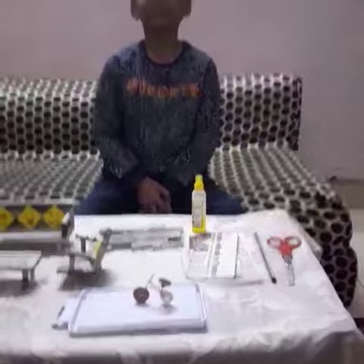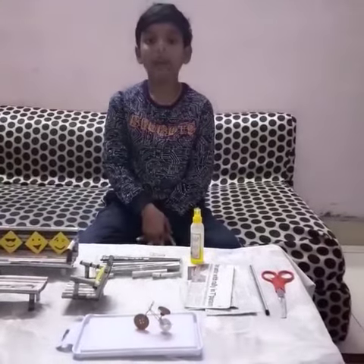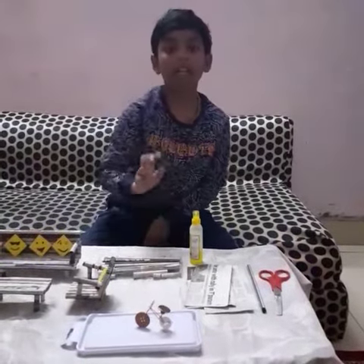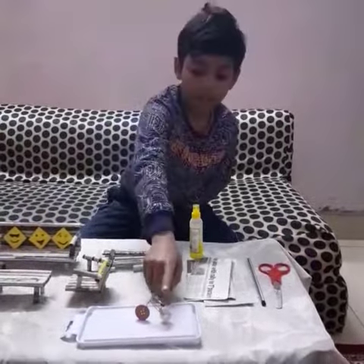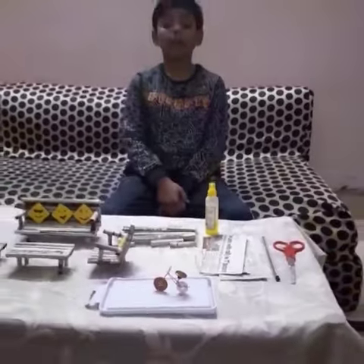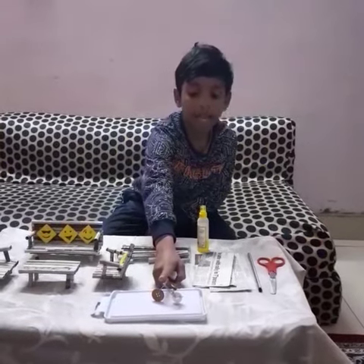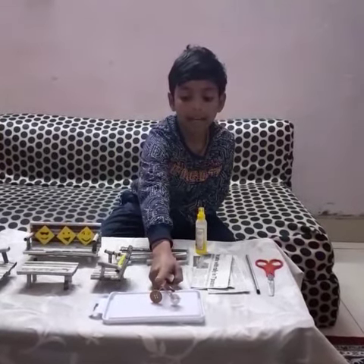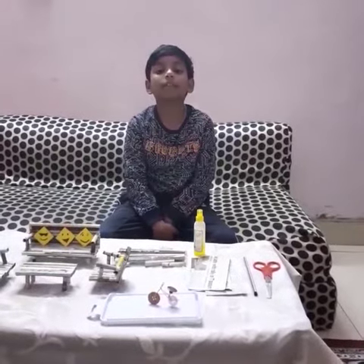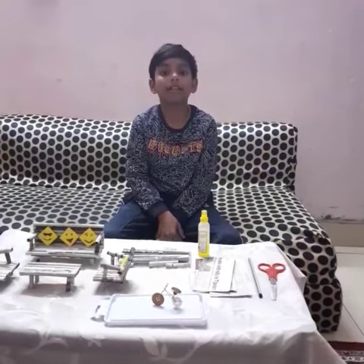For the bicycle, we must take three buttons, cable wire, and a cutting plier. Two buttons are for the wheels, and one button is for sitting. Take the cable wire and make a bicycle shape. For this, I have taken my parents' help.